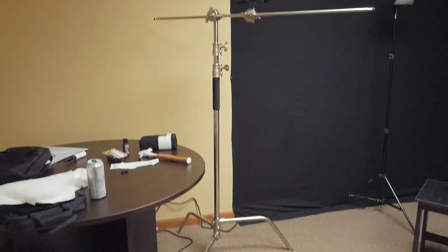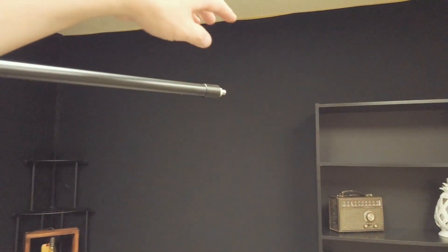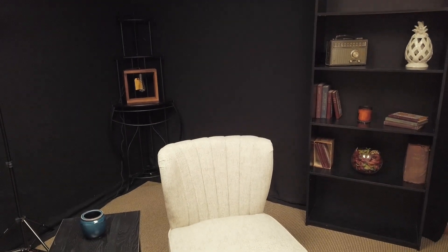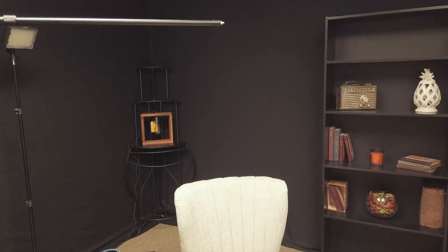When this setup is all in place, you have your interview location with the microphone above it, held up by this C-stand. You then attach a microphone on the end that will be directed down at the interviewee's face, just out of the camera's perspective so it can't be seen.